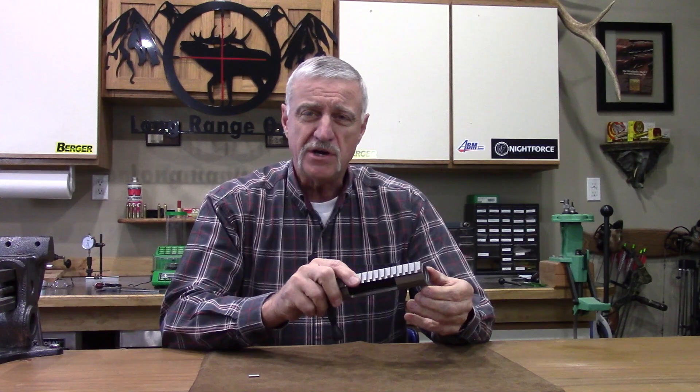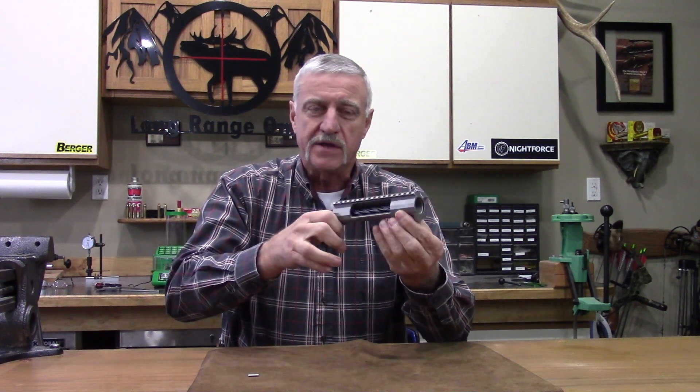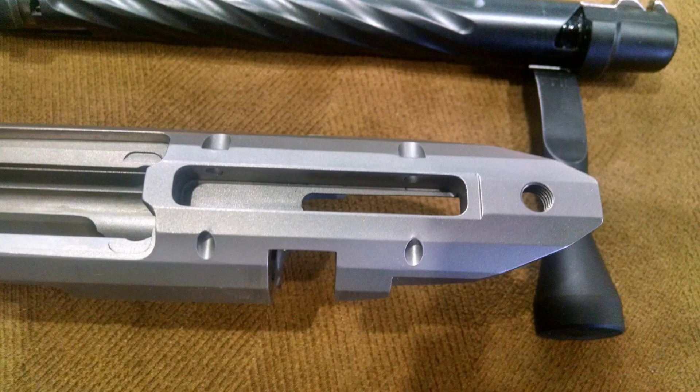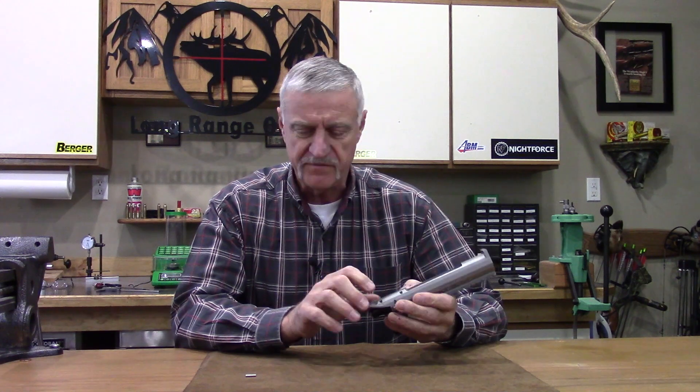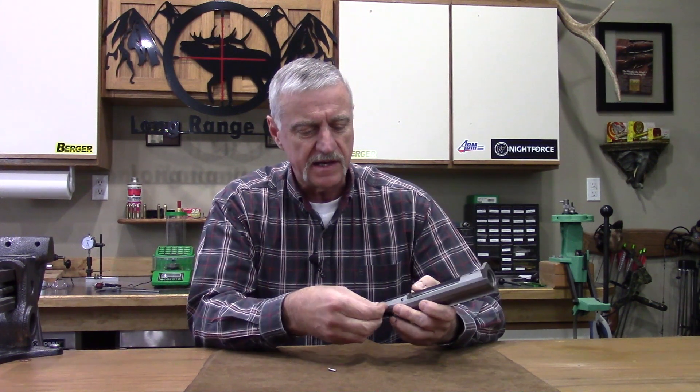The faceted surfaces on this action are a small detail but they do bring something to the table. In conjunction with that integral barrel lug, when you bed this action to your stock, the facets help align everything — it's not a rounded surface where things could cock one way or another. Each facet sets down on its own plane, you get 100% contact, and it indexes itself back into your stock every time you remove and reinstall it. The trigger well machining is also excellent — triggers fit just perfectly. The action also comes with nice stainless steel pins that slide in and out smoothly for a perfect press fit to keep your trigger in place.